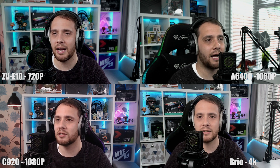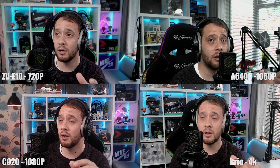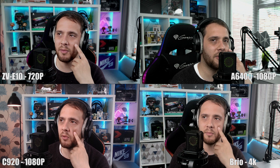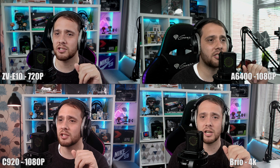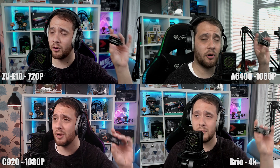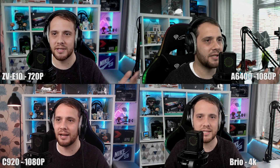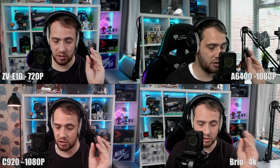We're at shutter speed 1/50, f4, slightly underexposed, ISO 250. Up in the top right-hand corner is the Sony A6400 with the Viltrox 23mm f1.4. I've got auto white balance on both cameras — I look a little more saturated from the Viltrox because that lens does that, and I normally have to mess with the picture profile a bit. That's also at shutter speed 1/50, f4, ISO 250. The A6400 is set to 4K and outputting at 1080p through the cheap capture card, so it is downsampling from what is essentially a 6K sensor.